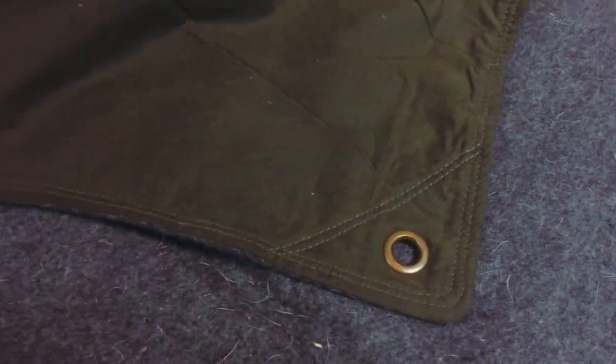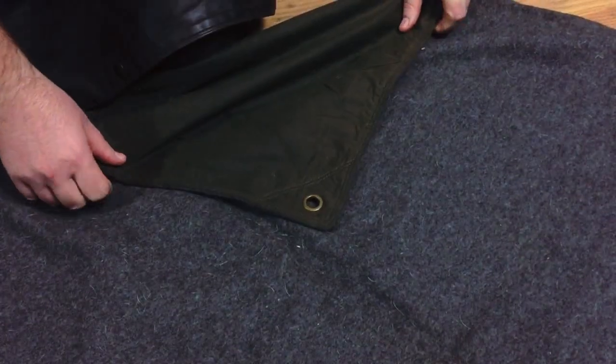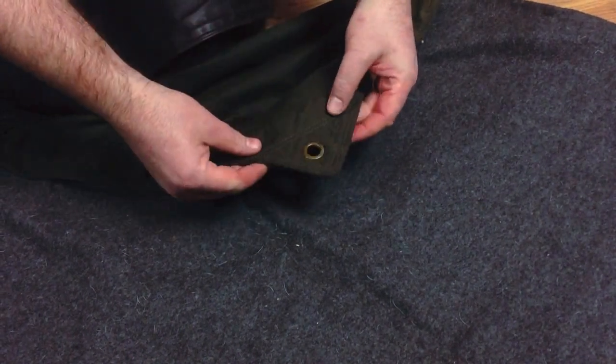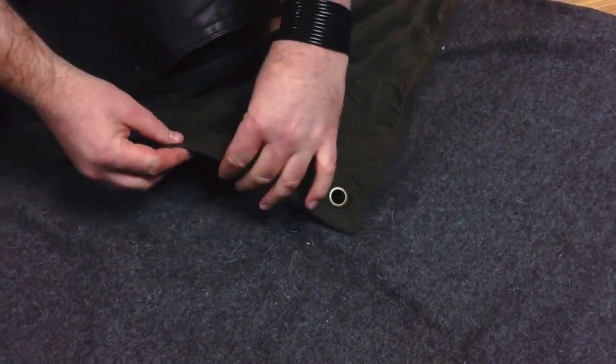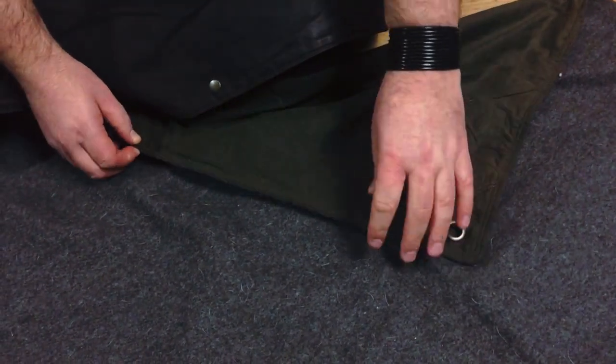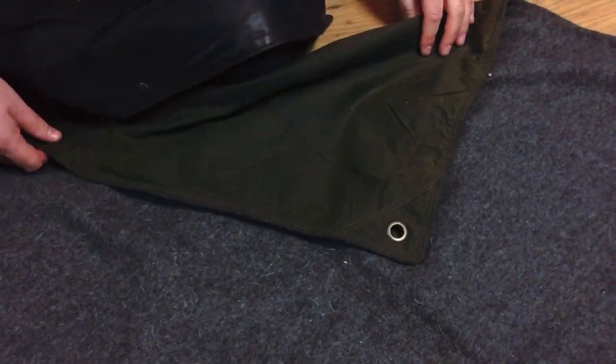This is the regular one, which is three foot wide and six foot long. We can make extra lengths of these if you want. We've got reinforced corners with eyelets — antique brass eyelets — if you want to stake it to the ground or hang it underneath your hammock as an under blanket. We've also got properly hemmed and double-sewn seams.